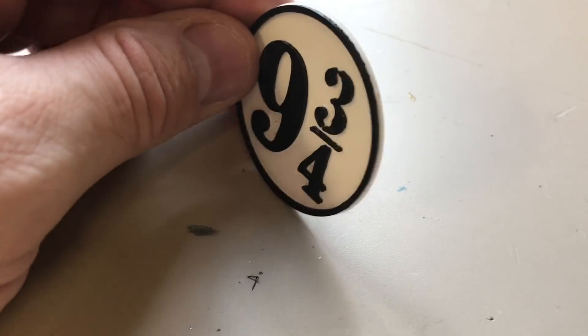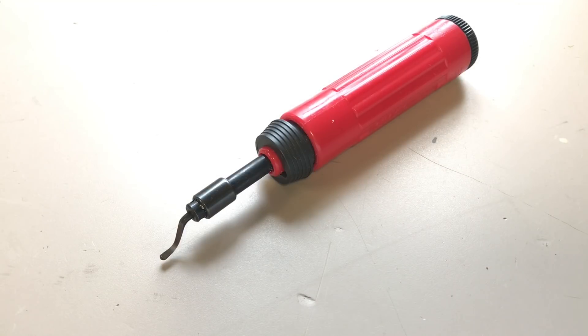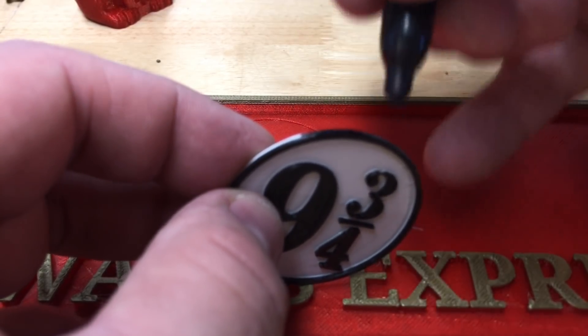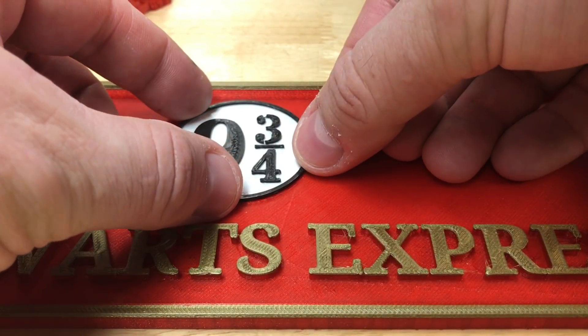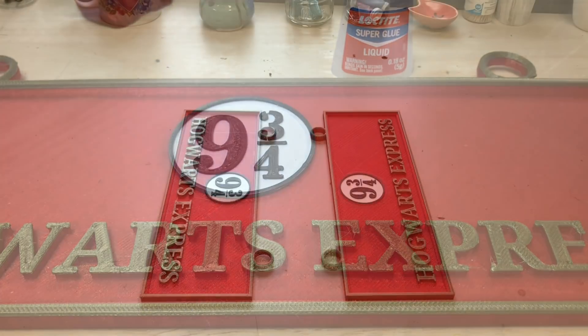I noticed the 9 and 3 quarters printed with a little bit of lip. I got out my deburring tool — I have a link in the description below — which is great for cutting the edges without worrying about cutting my thumb. So I just carved the edge to make it nice and smooth. Then I used a black marker to make the whole side black, put a little bit of super glue on the back, pressed it in place, made sure everything was straight, and let it dry. And once I did that, I was done.